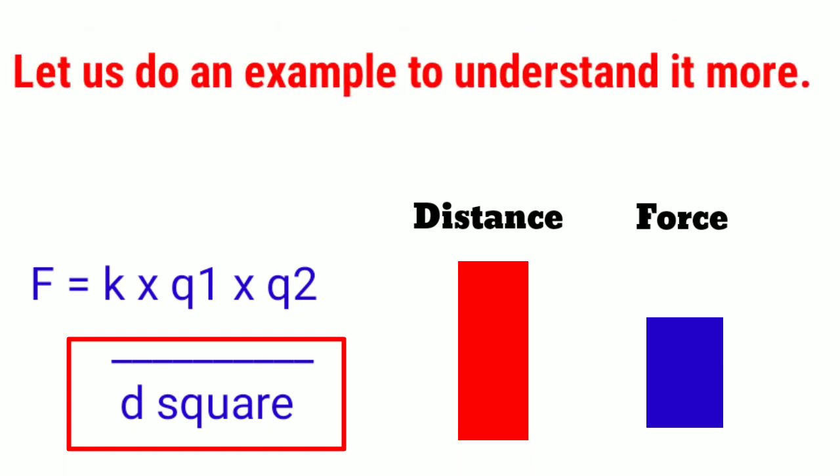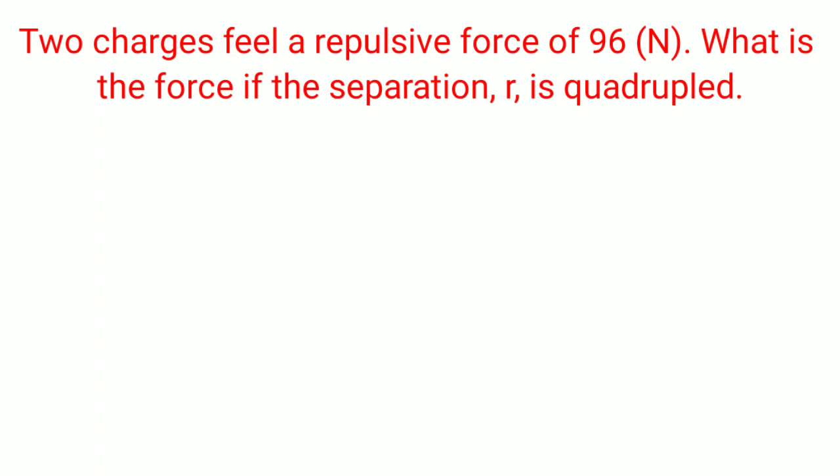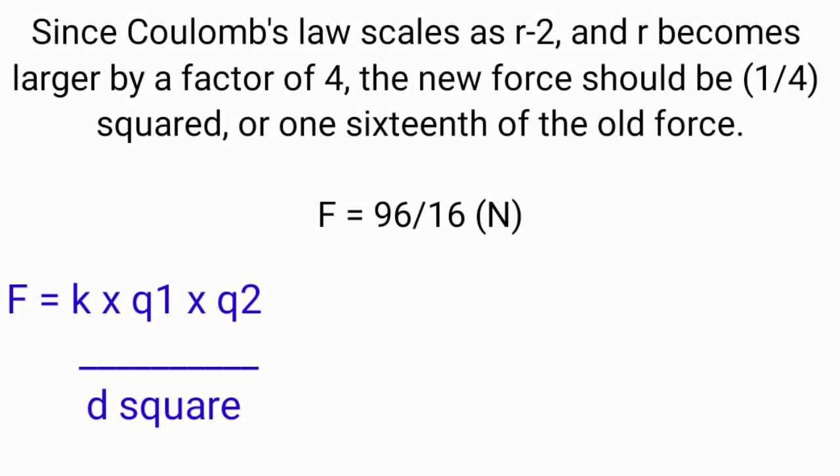Let us do an example to understand it more. Two charges feel a repulsive force of 96 newtons. What is the force if R is quadrupled? Well, Coulomb's law scales as R squared, and R becomes larger by a factor of 4. The new force should be one over four squared, or one-sixteenth of the old force. So F = 96 / 16 = 6 newtons.